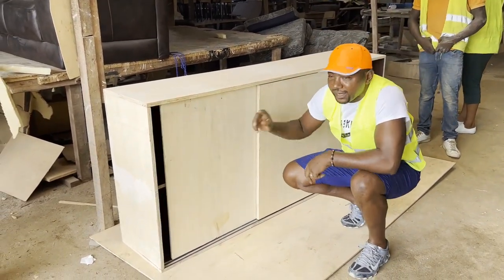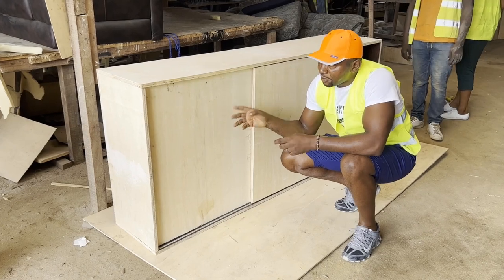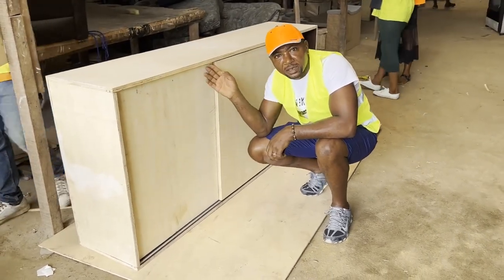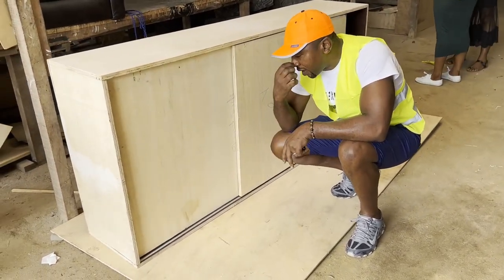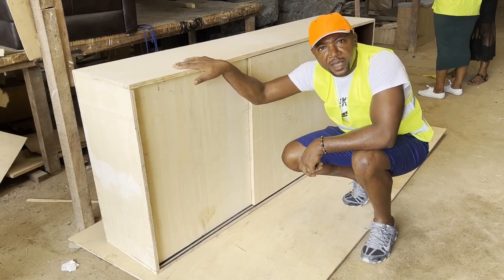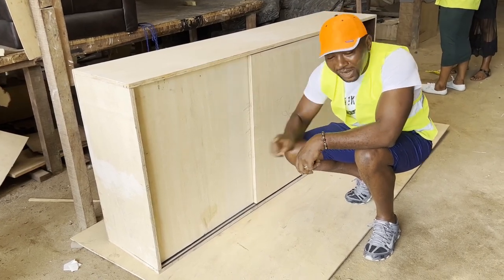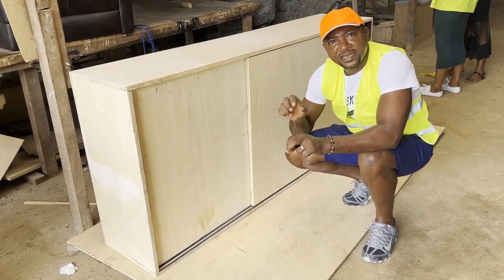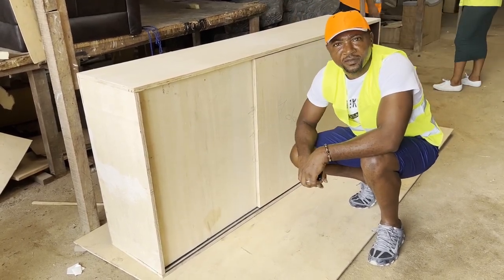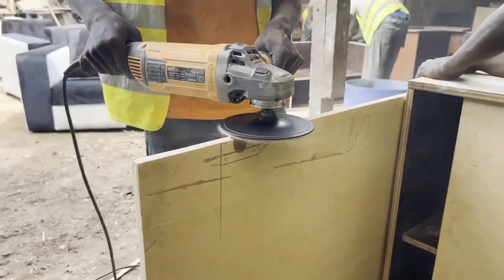All we have to do now is take the door out, apply some gum, put formica on it, polish it up, clean it, and put some facial bands on it. Then we're going to mount the base that will hold this cupboard up to stop it from getting dirty or picking up water from the floor. Because we make this with plywood, we can't allow it to stand directly on the floor — people mop and there's always water, and plywood doesn't do well when wet. So I'll be putting some nice designs made with red hardwood and treated material on the floor for the cupboard to rest on.